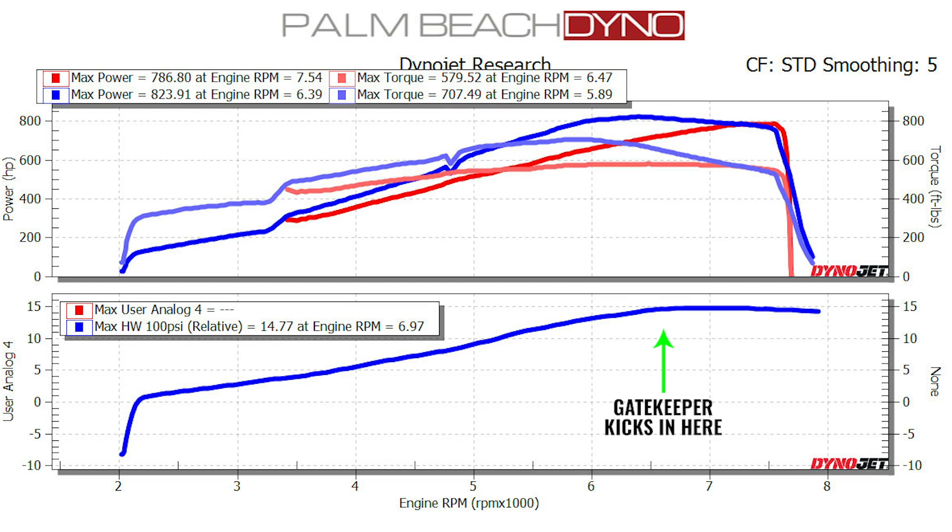With the boost controller setup, we were basically running the car at about 15 PSI and it literally comes in as a shelf — it just holds at 15 PSI. Awesome.